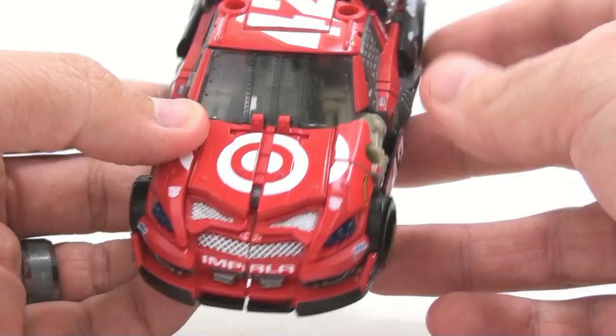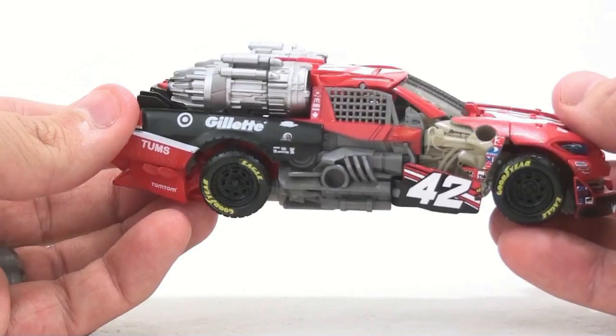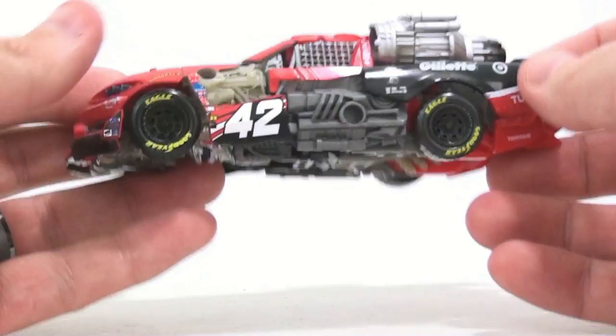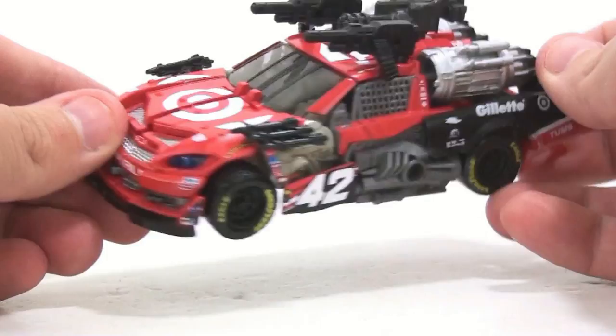Just that big Target logo and the big number 42 broken up on there fixes so much — this is just absolutely a hundred percent better looking. So much more character and detail is added. Like I said, this figure absolutely screamed for more detail, it was so lacking before. Now you can still add the whole weapons on here and keep it completely weaponized, and none of the stickers are really hidden by that — absolutely fantastic.